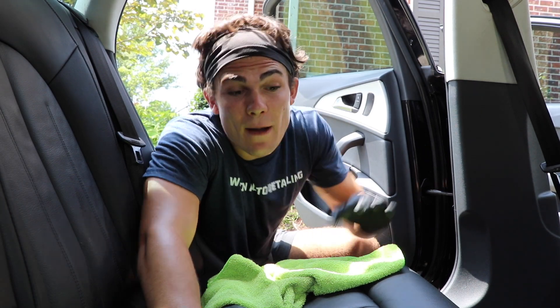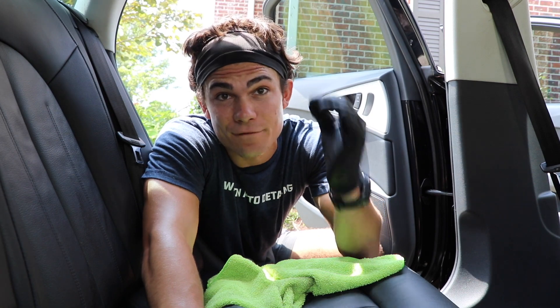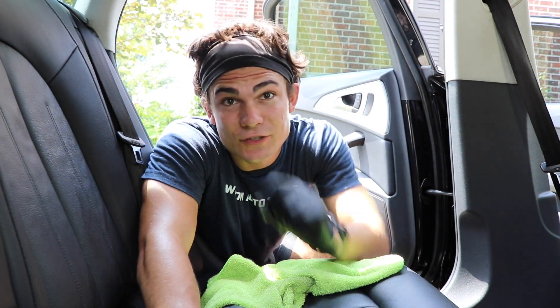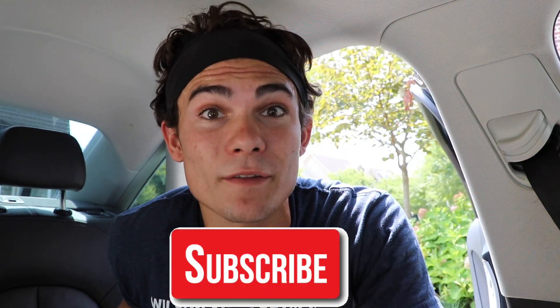In this video, I'm going to share with you guys how I clean the seams of leather seats to perfection. Welcome back to the Wilson Auto Detailing Community. If you're a professional auto detailer who wants to become more successful and profitable in your business, or just a car enthusiast who wants to improve your detailing ability, then definitely consider hitting that big red subscribe button right below this video.